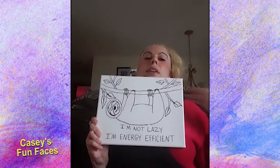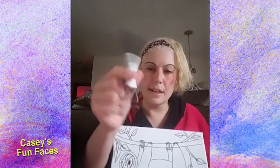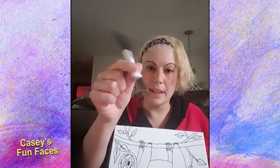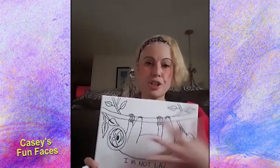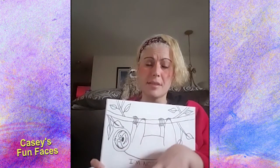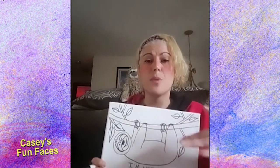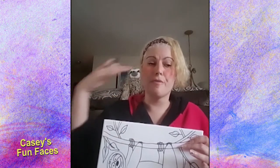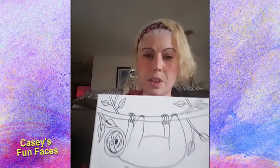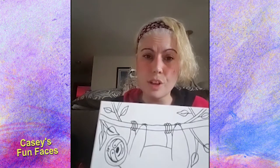So now we've got our branches and our leaves. Now you need to grab your permanent marker and trace everything. Make sure if there's anything that needs to be erased, you erase it first. Take a good look at it, make sure you don't want to erase anything, make it look exactly how you want it to look. Then grab your marker and trace everything. This is going to take maybe five minutes at most, so start tracing.